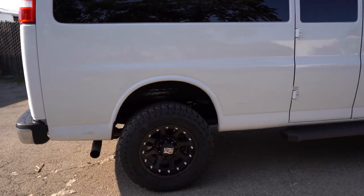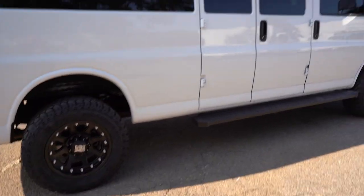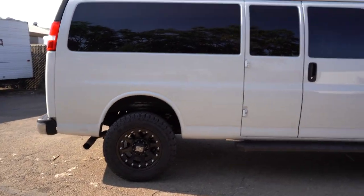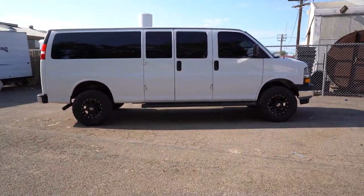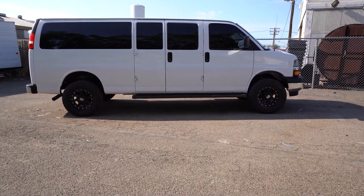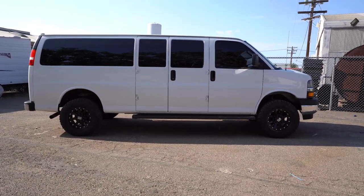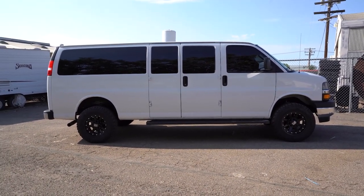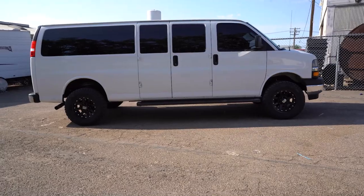We're running Fox shocks front and rear, and that's kind of the end-all be-all to what is going on on this awesome van. This thing is looking killer. If you are interested in just doing a spindle lift, here's what you could do. If you have any questions about this lift or how to install it, there's also a video to teach you guys how to install this kit. Leave your questions below and I'll be happy to answer them in the comments or in the next video. I hope you guys like this - give it a big thumbs up!